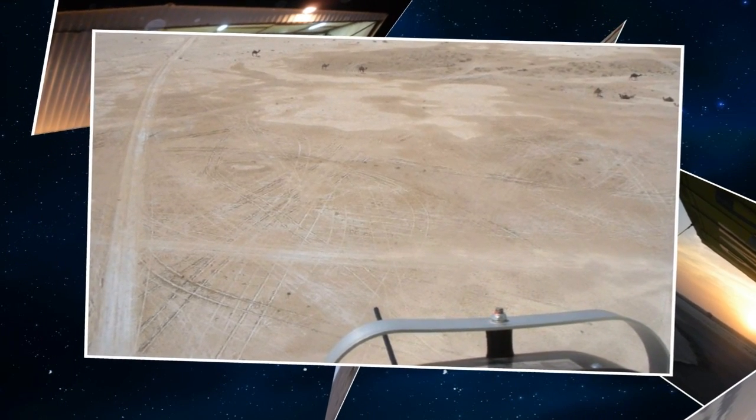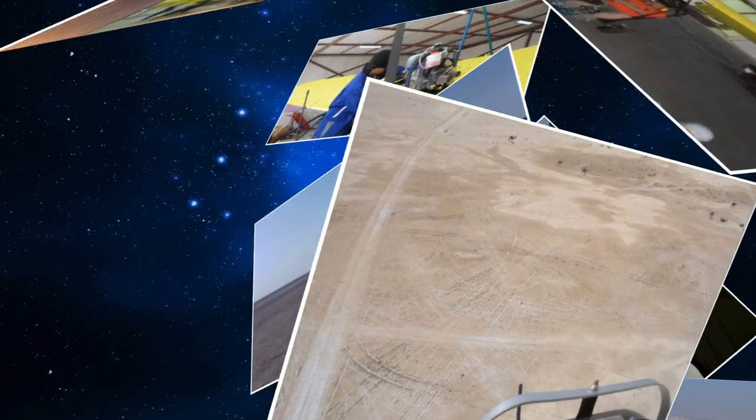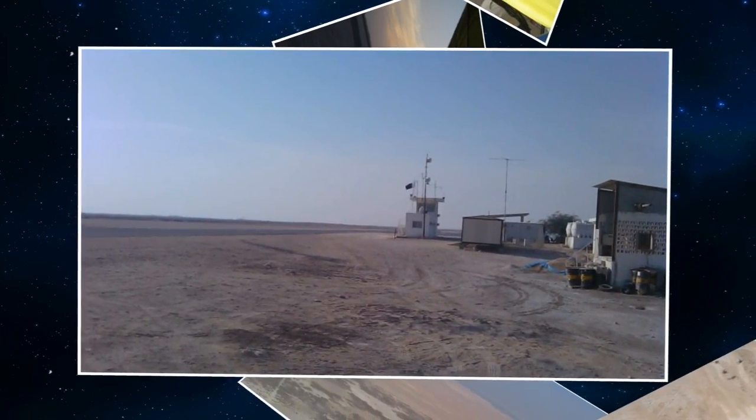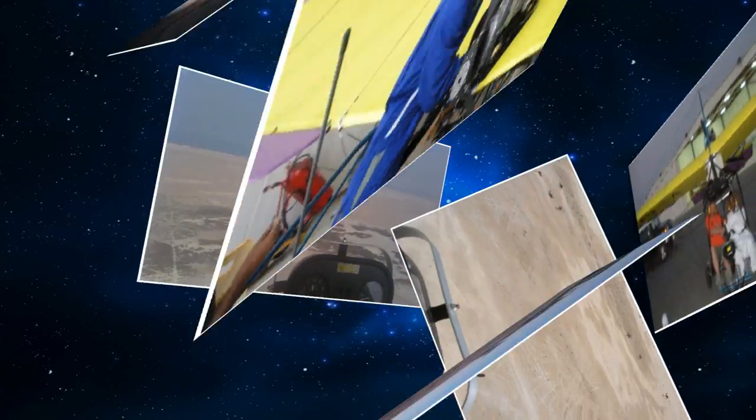The thing that appeals to most people about the strut version is it looks more stout than the cable-braced design. But in a structural analysis, they're very similar in strength — there's no real big advantage other than people just liking the look of struts from seeing other airplanes. From a practical standpoint, the 2S slides easily in and out of a hangar, since there's no king post sticking up about 10 foot 6 like on the wire-braced version.